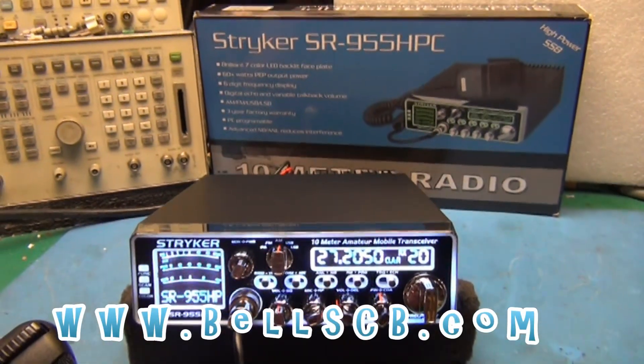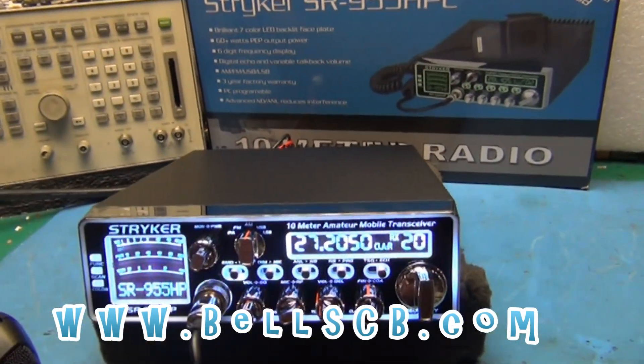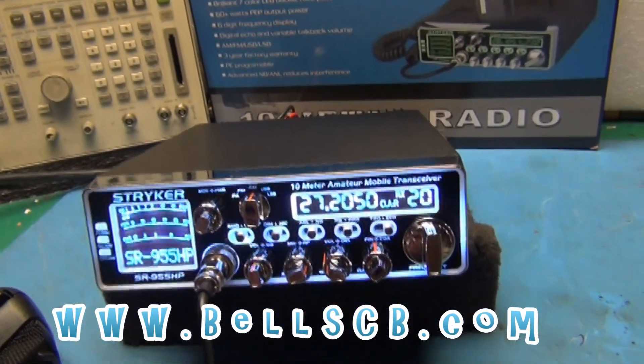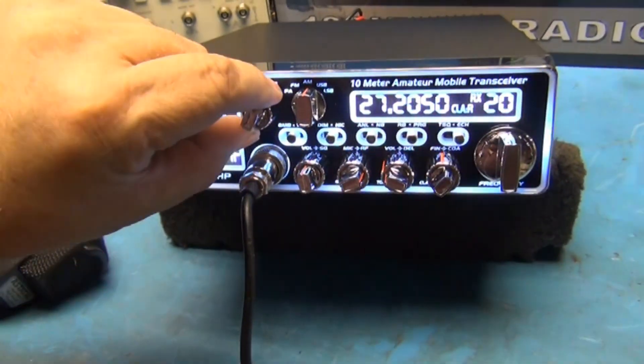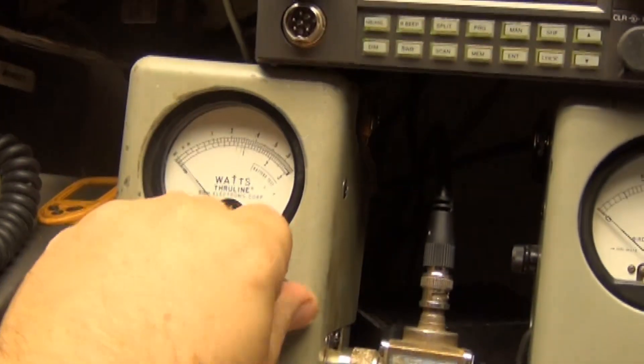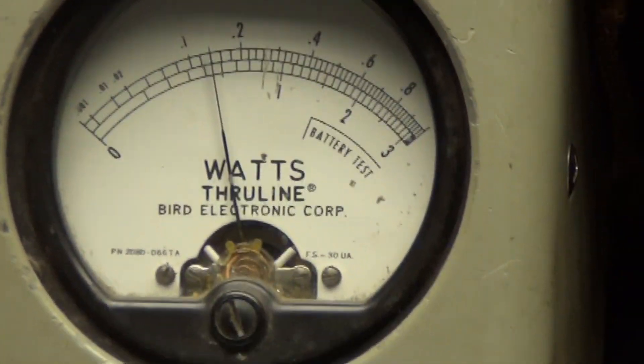Hello everybody, welcome to Bell's CB. Looking at the Stryker SR-955 — this is for Andrew in Pennsylvania, it's a tune-up report. We're going to start on AM, with the power all the way at its minimum. Looking at the 10-watt scale, power at its minimum is about a watt and a quarter, one and a half.